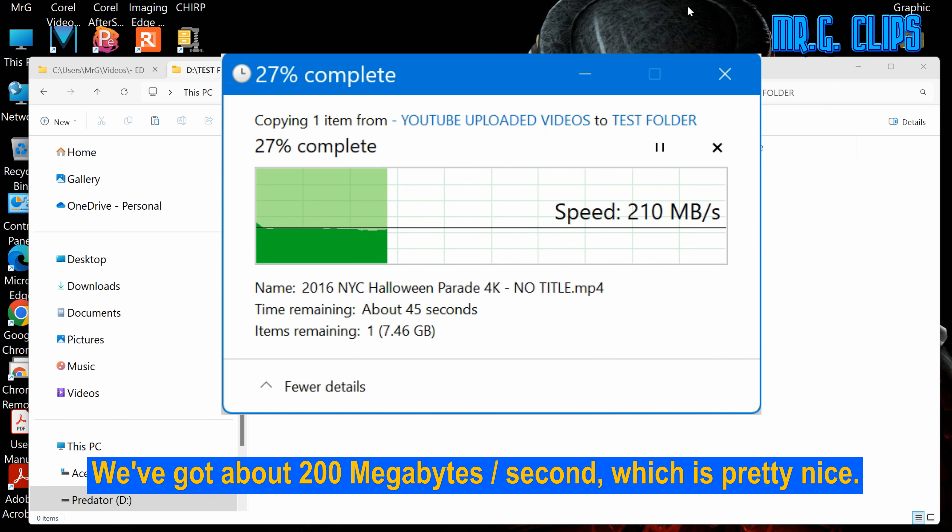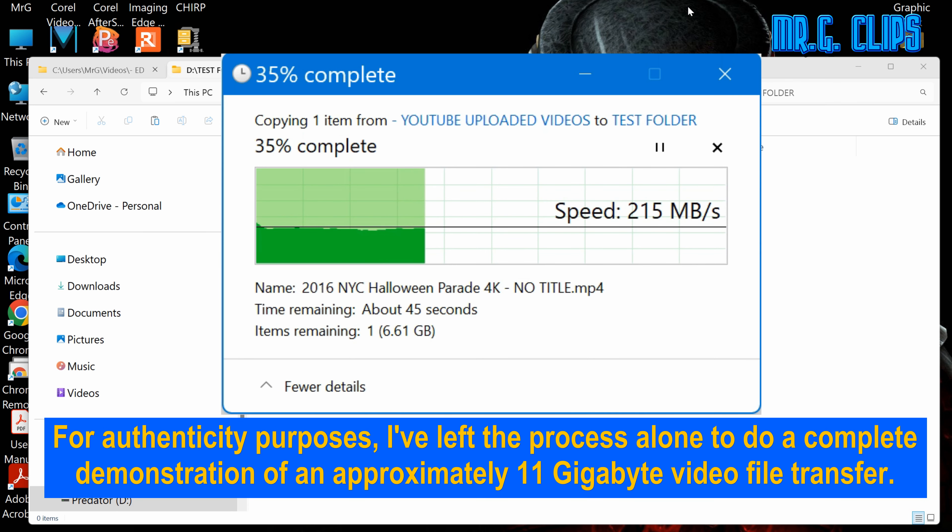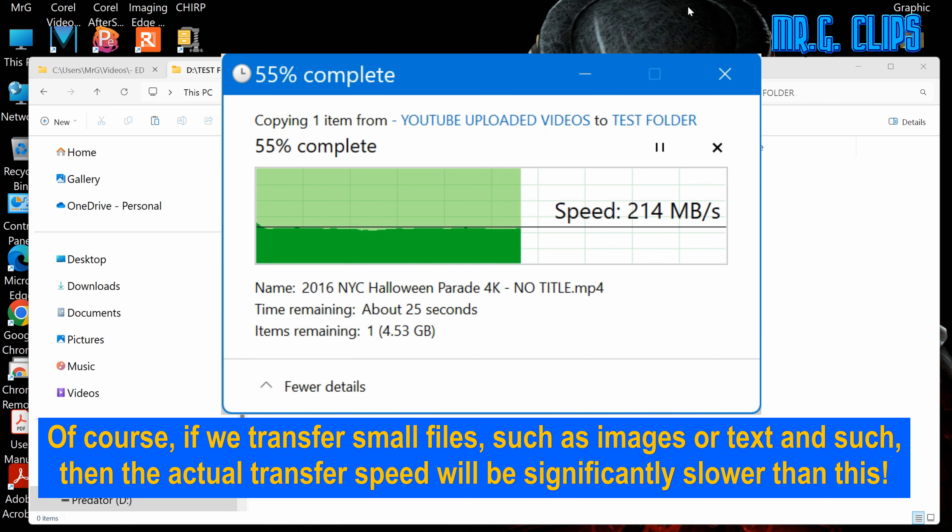We've got about 200 MB per second, which is pretty nice. For authenticity purposes, I left the process to run for a complete demonstration of an approximately 11GB video file transfer. Of course, if we transfer small files such as images or text, then the actual transfer speed will be significantly slower than this.